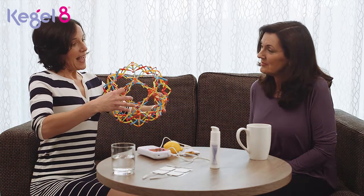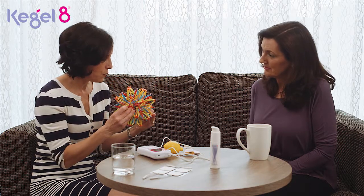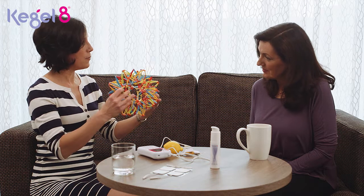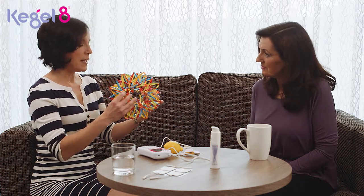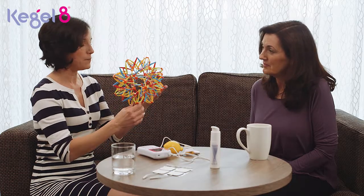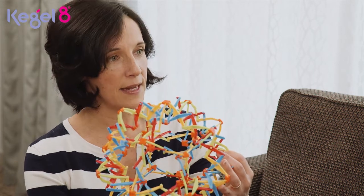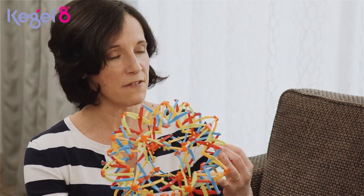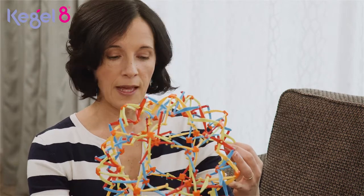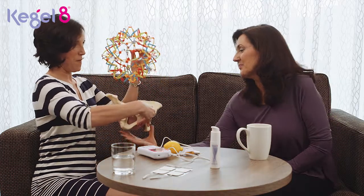We know that we can breathe in more and really fill them up, and we know that if we needed to blow out a candle we could empty them completely. But most of the time they breathe gently. Now the bottom of the lungs has a muscle called the diaphragm, and it moves down as you breathe in and then up again as you breathe out.